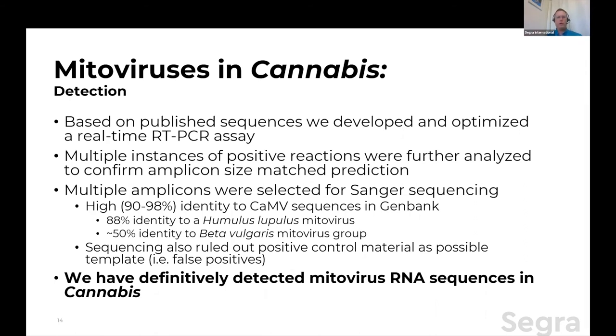I got interested in mitovirus in cannabis — how do we detect those specifically? I looked at a handful of published sequences and developed and optimized a real-time RT-PCR assay. Right off the bat, we had multiple instances of positive reactions. I always want to challenge my results, so first we confirmed the amplicon sizes were correct — real-time doesn't tell you the size. We looked at them, they were the expected size. We then did Sanger sequencing to look at the sequences and make sure they weren't garbage. They were between 90% and 98% identity to published cannabis mitovirus sequences from those other couple of studies.